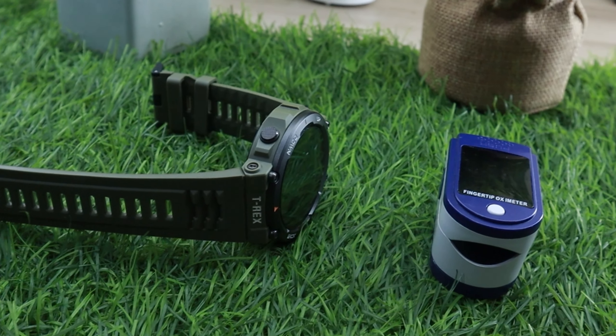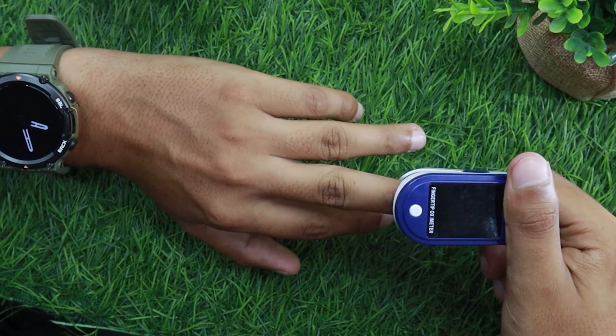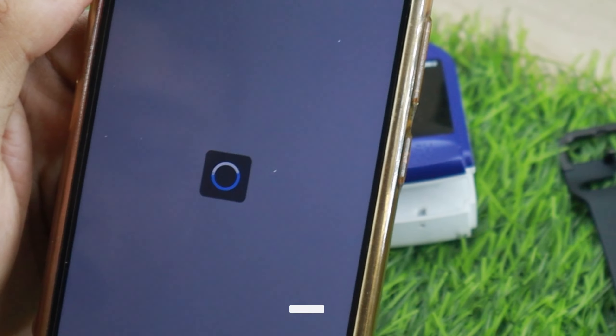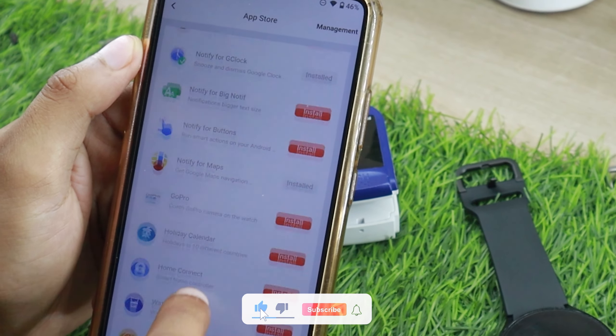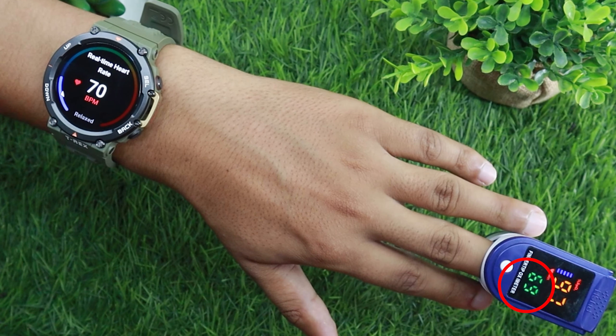Besides that, I would be showing you some heart rate settings that you should know about. I'm going to wear the watch on my left hand and the oximeter on my middle finger. This finger is known to provide the best heart rate readings. I have downloaded the real-time heart rate monitor app from the app store — with this app you will be able to see the live readings side by side.